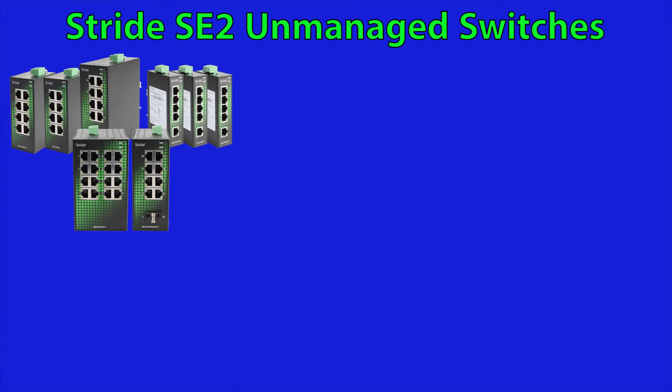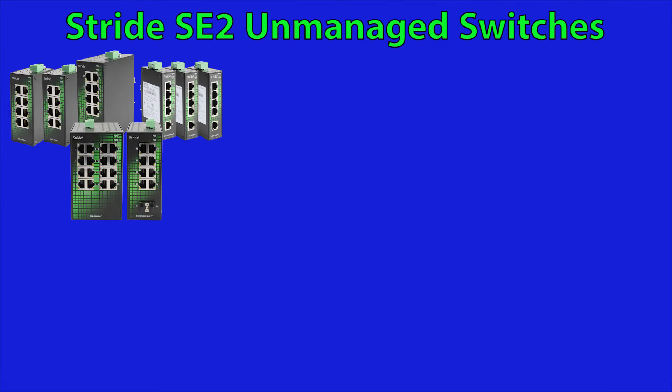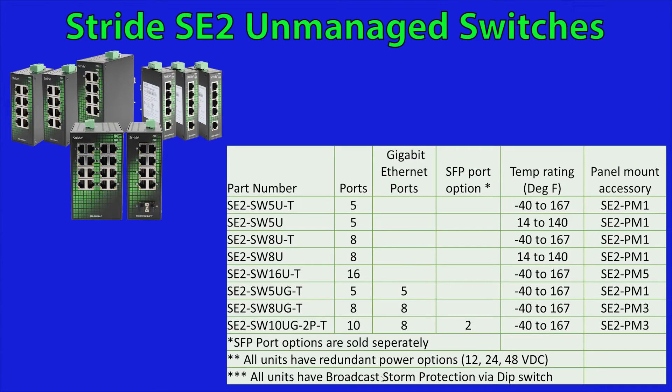There are eight different DIN rail mounted models in this line. All of which have a metal housing and have a rating for hazardous locations. From this table you can see that they come in 5, 8, 10 and even 16 port configurations.